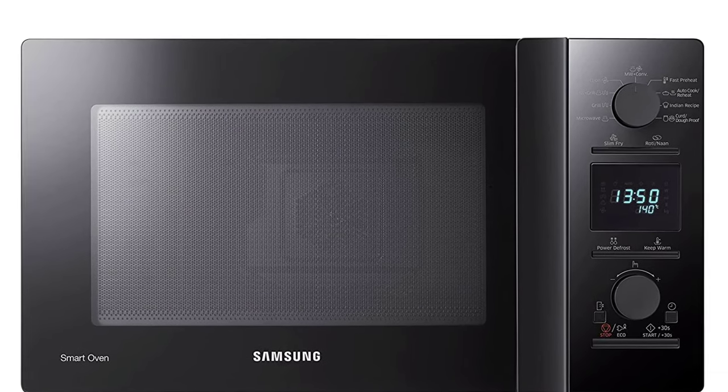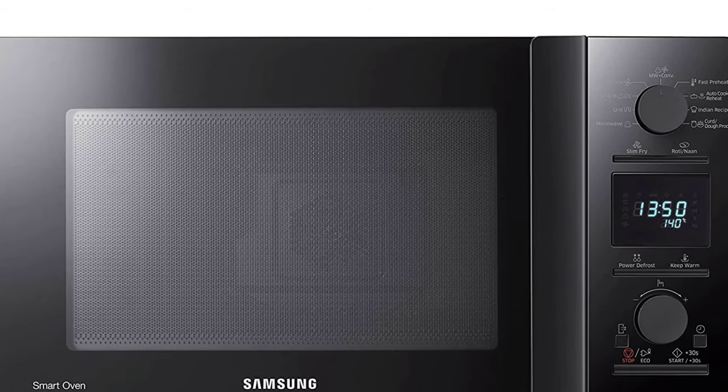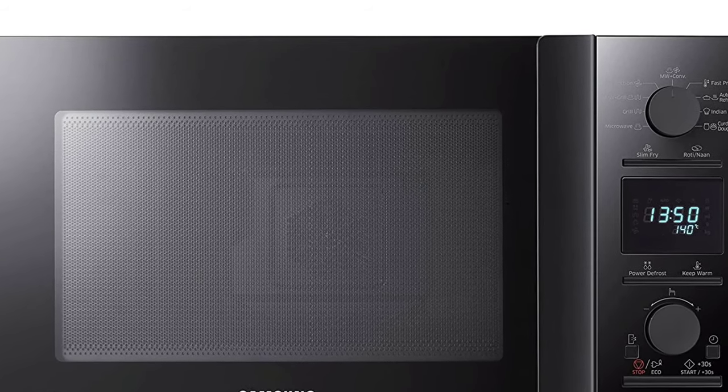Enjoy local tastes. Choose from a wide variety of pre-programmed local recipes on the Samsung CE117PCB2 and enjoy familiar flavors with the simple touch of a button.